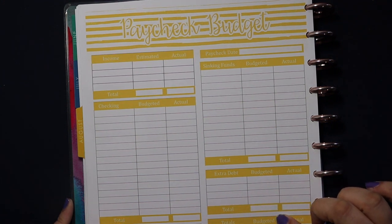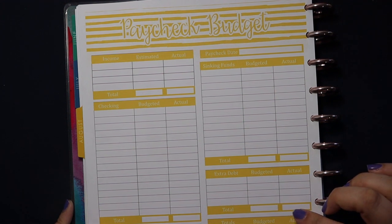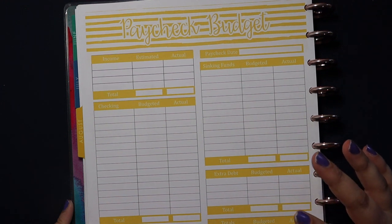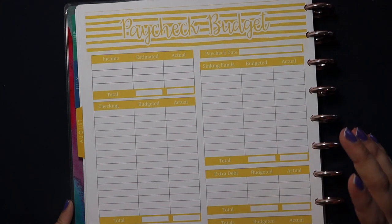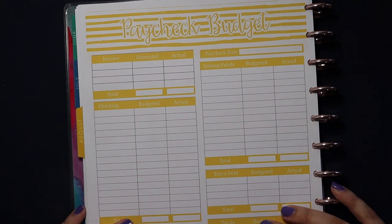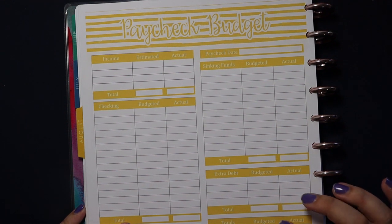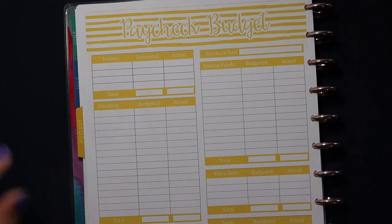I do have all of my printables available on Etsy if you are interested in purchasing, downloading, and printing them yourself. It's just a PDF file you can print really easily at home. I have a whole bundle for August — all of my worksheets — or you can just get this paycheck budget worksheet individually. It's a really fun, bright yellow color that I think is perfect for August. I have the link down below.